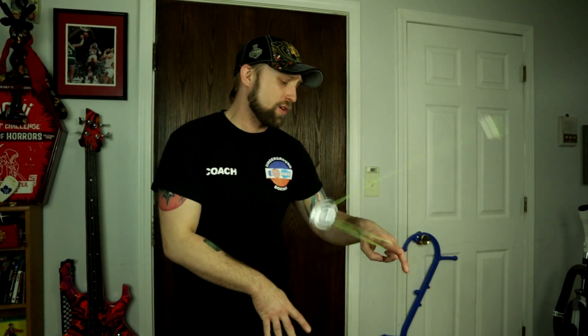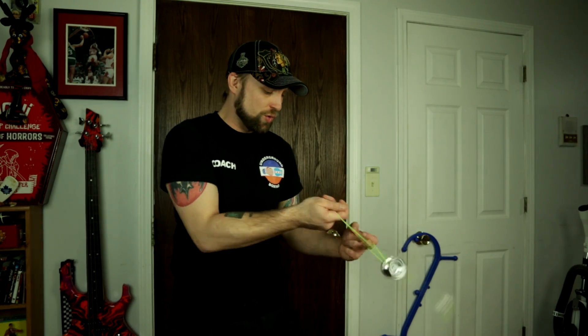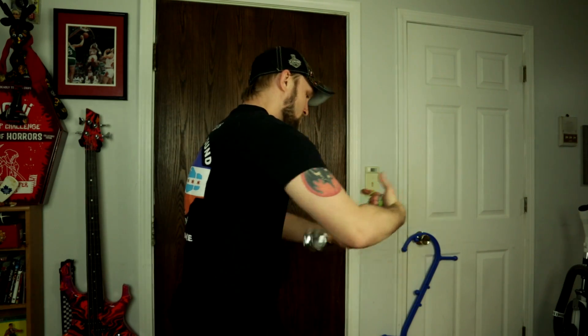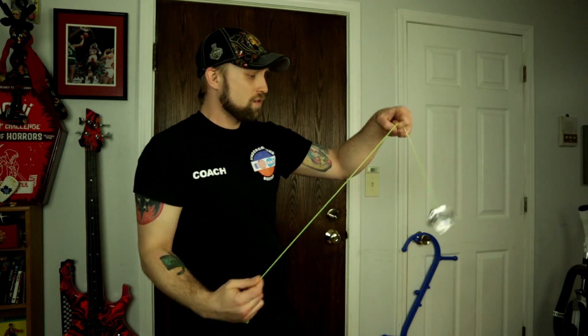I'm gonna go grab some dice and do a little 5a. Let's try a little 5a and see how it works with a counterweight as well. It actually feels really weighted and nice with the counterweight — so if you're a 5a player, go for it. It feels really nice. You can't get over the fact that it's a freaking square, but it actually plays really good.